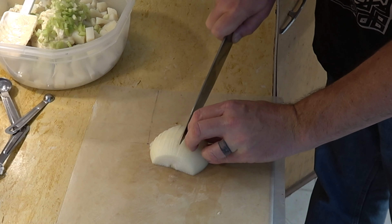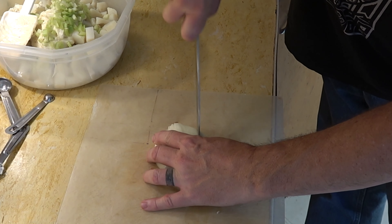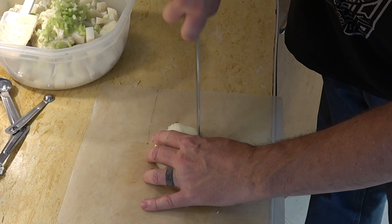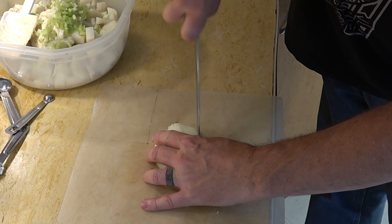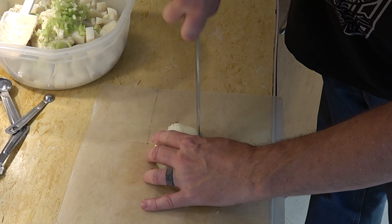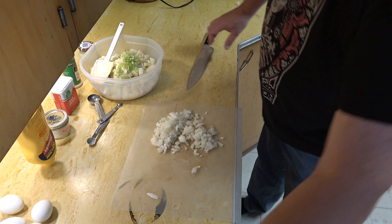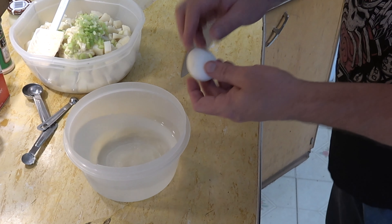Now I'm going to cut my onion, but I'm not going to add it to the bowl just yet. For now I am going to use only half of my onion. I'm just going to chop it up and see if I like the quantity I'm getting. I try to cut it up in as small pieces as I can. This is an older onion — it's starting to get a little soft. I think I'm only going to do this half onion.